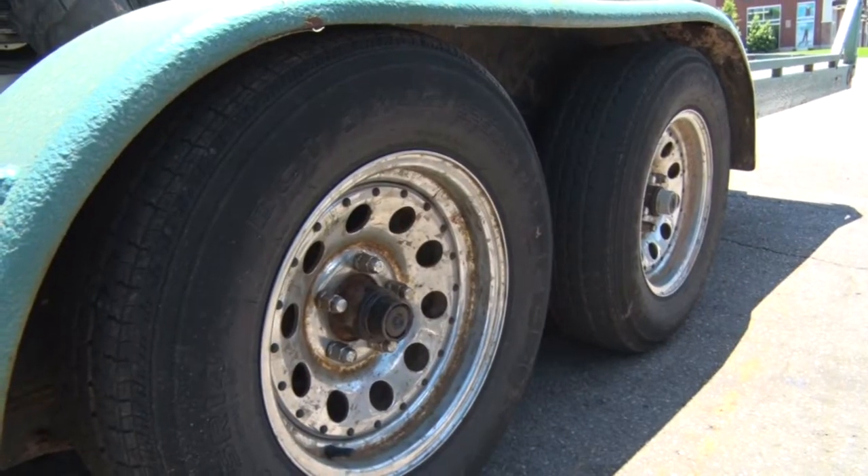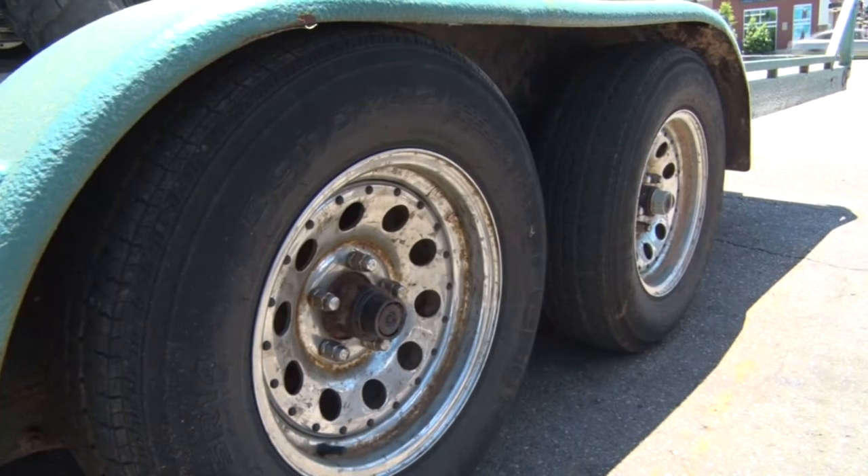Most trailers sit longer than they get used, so that tire does internally rot, and you create more issues for down the road, especially when they get warm. So it's really important to check tires, bearings, and brakes. People hop in there, don't realize what's going on, and get 100 miles down the road and have an issue.